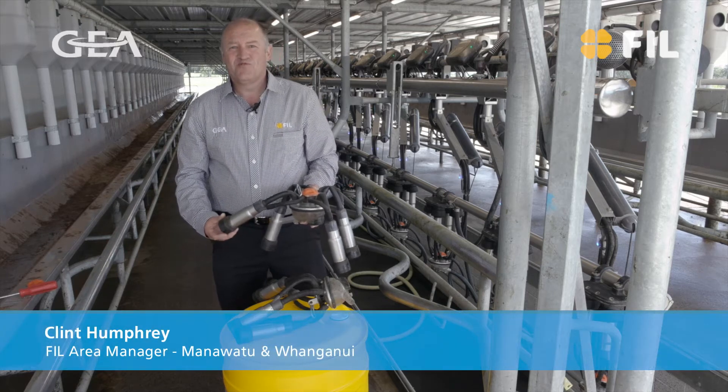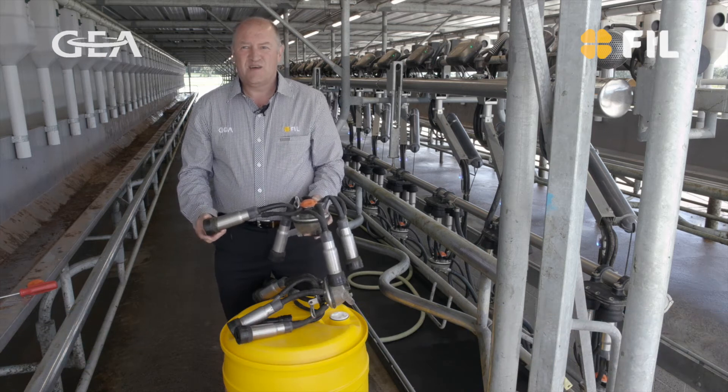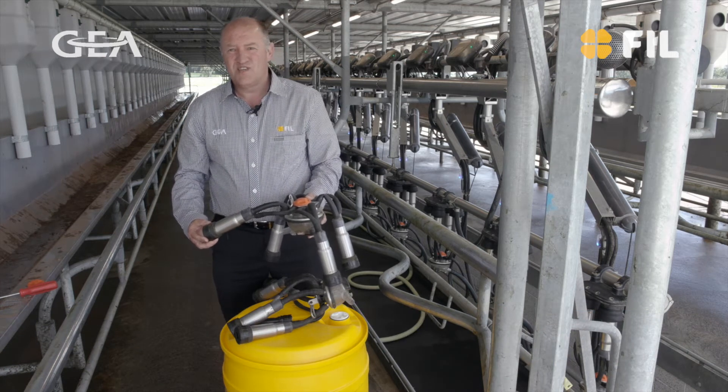G'day, I'm Clint Humphrey from Manawatu Horafenua and I'm here to have a bit of a chat about a quick check on the claws and make sure everything's cleaning all right.